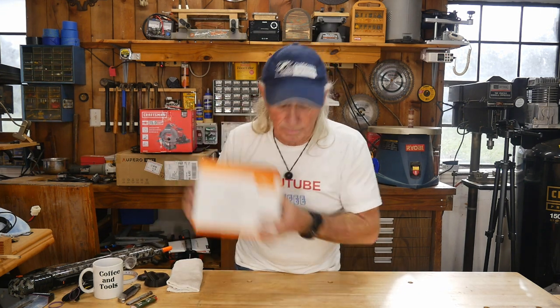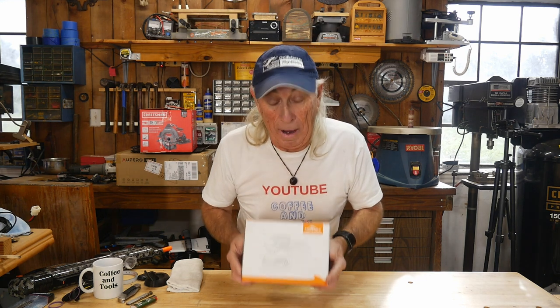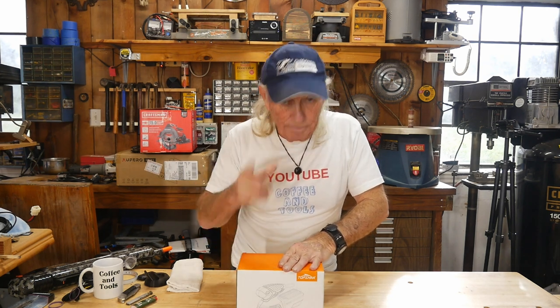We'll draw the winner on Christmas Eve. You must be in the lower 48 states or Canada to enter, and we'll cover the shipping cost to send it right to you. I put everything back in the box as it came from Banggood.com. Hopefully it goes to someone who needs or wants it — or is on a tight budget where a free sander is a really nice thing to have.